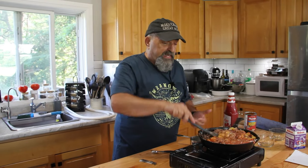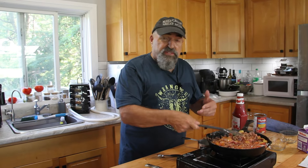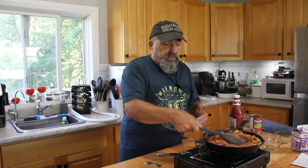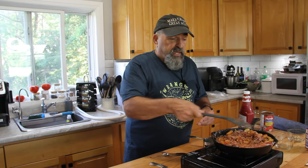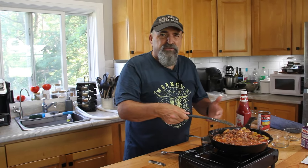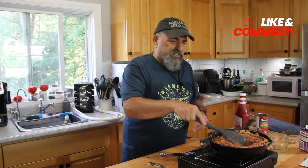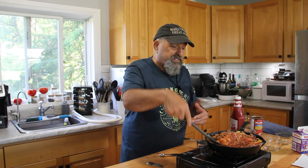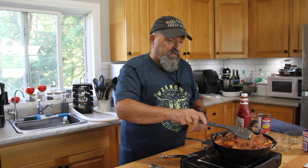A few variations: I add ketchup just for a bit of sweetness, but you could also put in some barbecue sauce. You could use heavy cream — I'm just using table cream here. And you don't have to use tomato sauce; you can use water, but to me that's kind of boring. Maybe add a bit of Worcestershire sauce too. Just go ahead and be creative and put whatever you like in there.